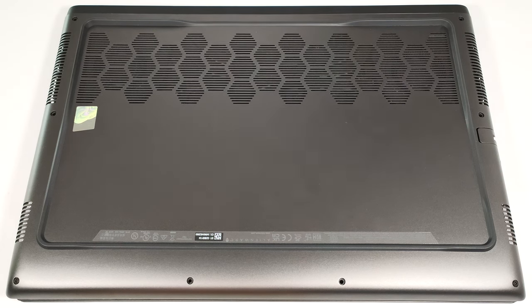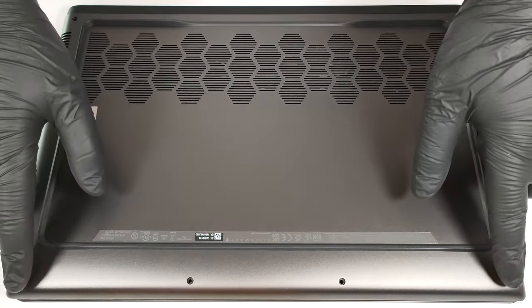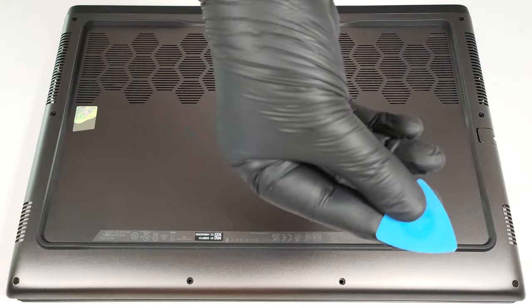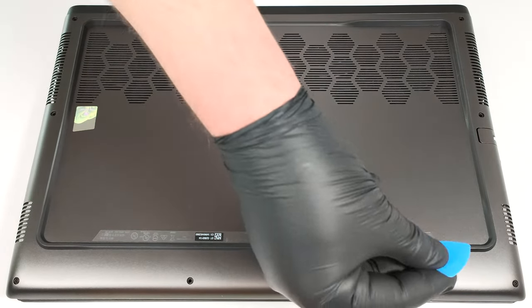To open this gaming laptop, you have to undo eight Phillips-head screws. The captive ones in the front corners will slightly raise the panel up, which is a good starting point. Place a thin plastic tool in between the base and the panel and start popping the plate slowly step by step.